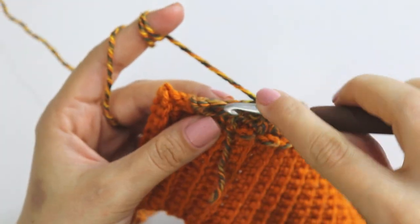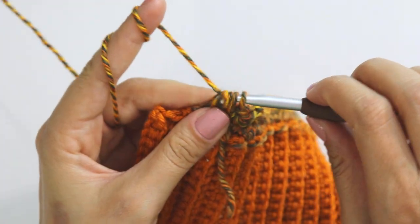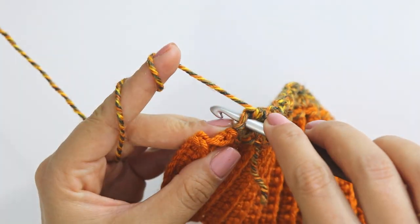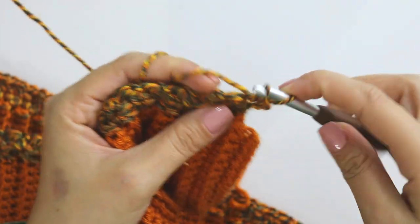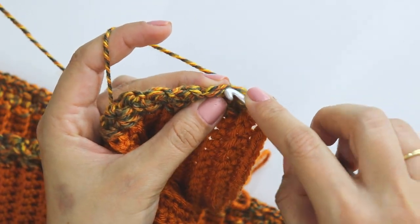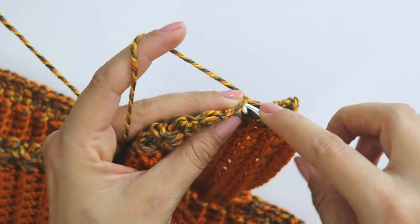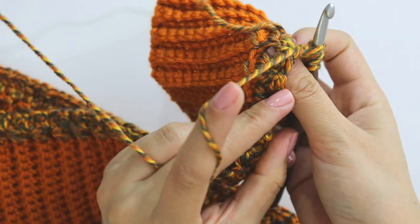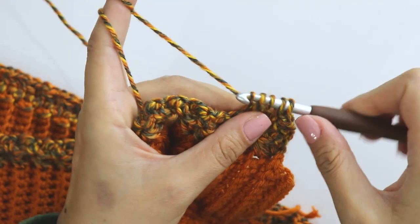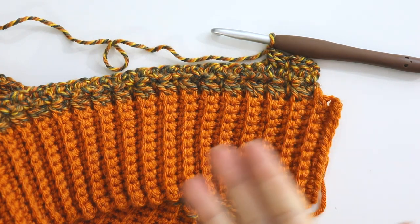I'm at the end; I'll make the last one right now. Insert here, grab the yarn, insert, grab the yarn. Don't make any chain — insert and make a single crochet. Chain one, turn. Make a single crochet into the first stitch. If you are pulling up the last stitch from the chain loop, that means you are going perfectly. Close it, make a chain, and keep repeating. I made this part bigger — it's 35 centimeters, 13 and a half inches. That's enough because we will keep adding some rows here.